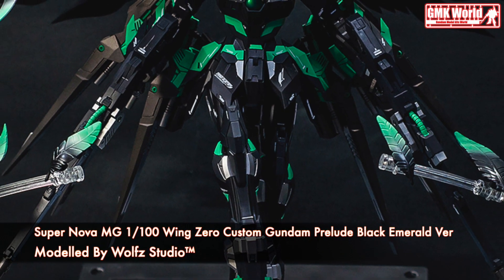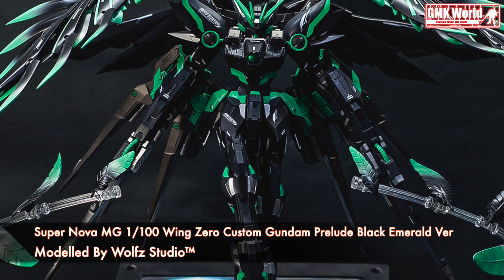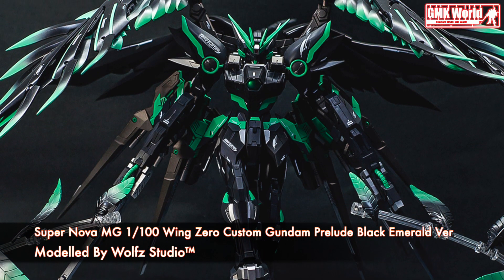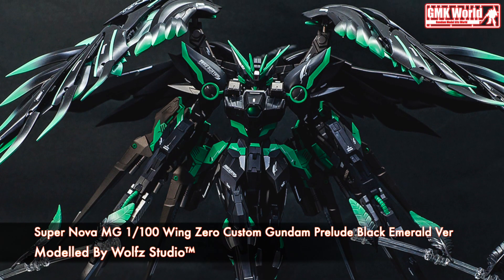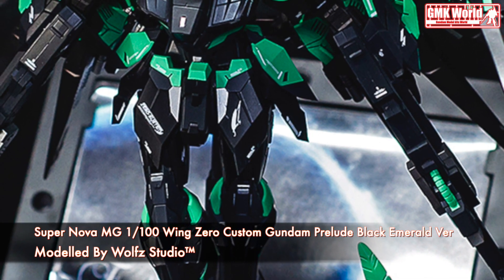Hi my friends and everybody. Welcome to GMK World Channel. Today we will show you Gundam plastic models, custom build by Wolf Studio. Supernova MG1 100th Wing Zero custom Gundam Prelude Black Emerald version.